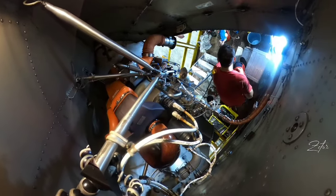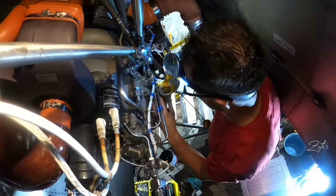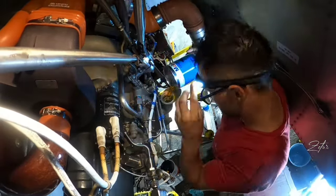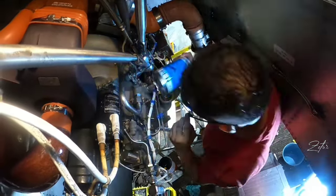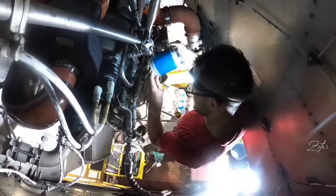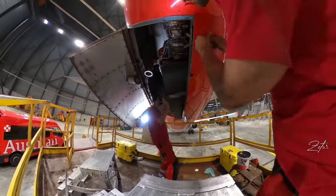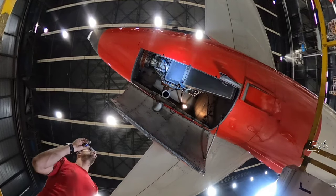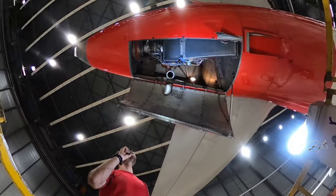We are almost done and the next step is servicing of the APU. We performed all inspections, so now we can proceed with the test. One of my colleagues switched on the system in the cockpit, so as you can see the APU doors are opening. And whenever they are open the APU can start.